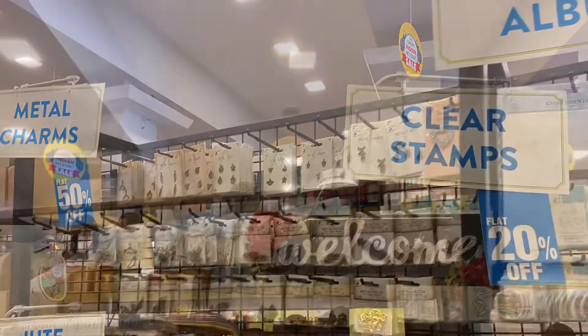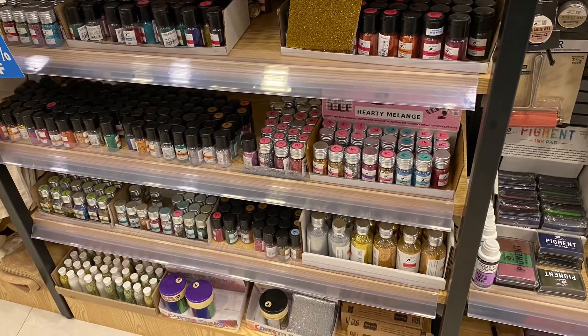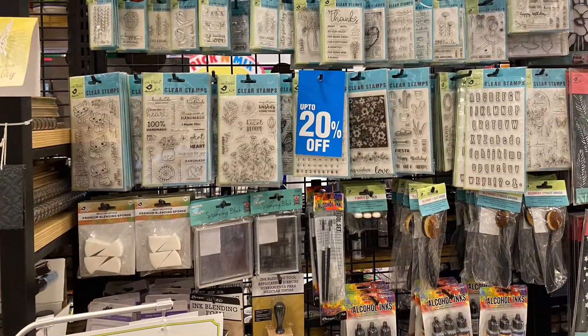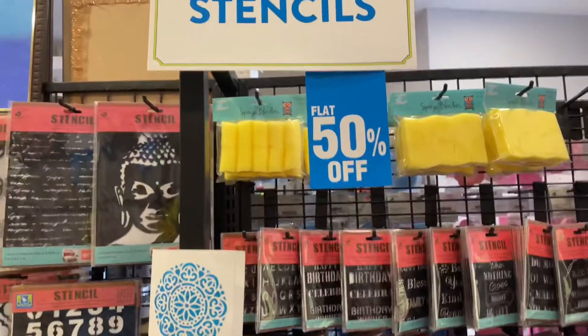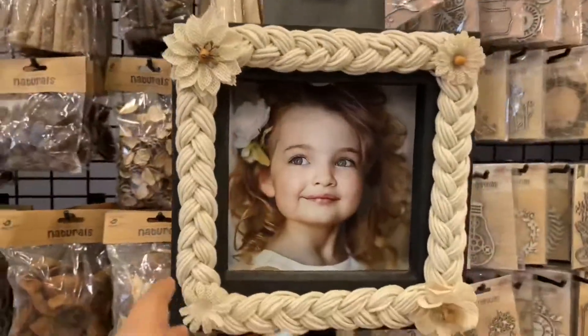I'm not promoting this brand — it's only that I just love to buy stuff from them, so that's why I'm sharing it with you. If you want, you can go around and see. I've been using their stuff for the past four to five years, and nobody told me this is the place to get all your crafting supplies. Had anyone told me earlier, it would have been very helpful.